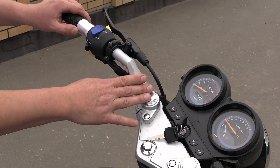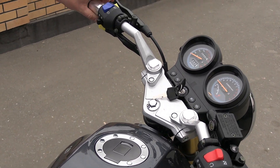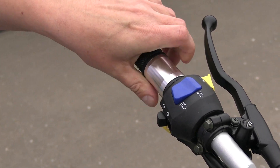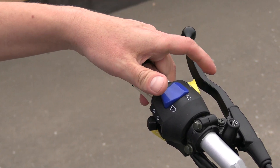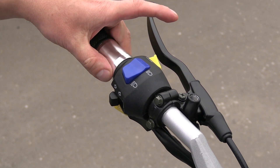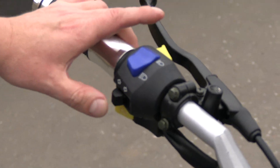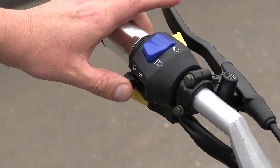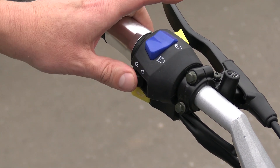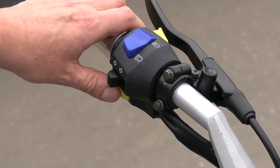The handlebars have clip-ons with stylish grips that look very nice and feel comfortable in the hand. On the left side we have the high/low beam switch, turn signals with self-canceling — though the cancel action is somewhat vague; I couldn't quite figure it out while riding. There is also the horn.